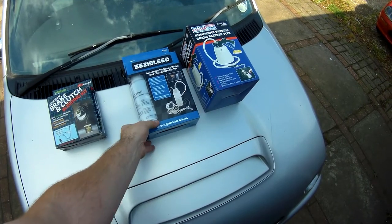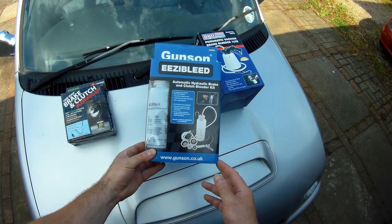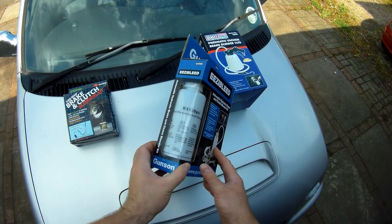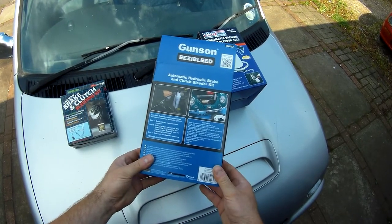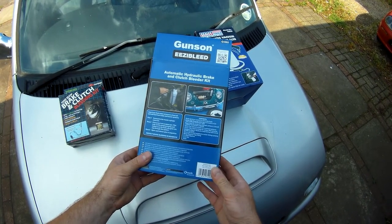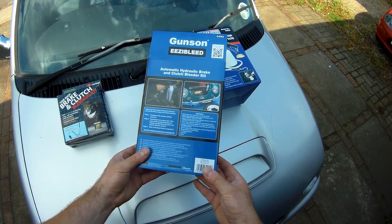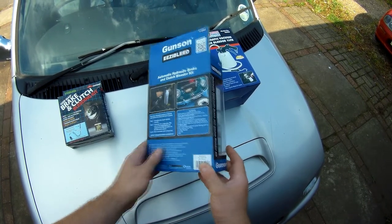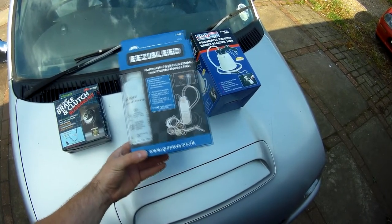Next up, these Easybleeds use a connection to the valve on one of your wheels to pressurise a bottle of brake fluid, and then with an adapter sealed onto the master cylinder, you just open the bleed nipple and it supplies a flow of fluid through the system. These are a bit more expensive at about £20, but you will also need a bottle to drain the fluid into, and some cars might need a different adapter to the ones included in the kit.